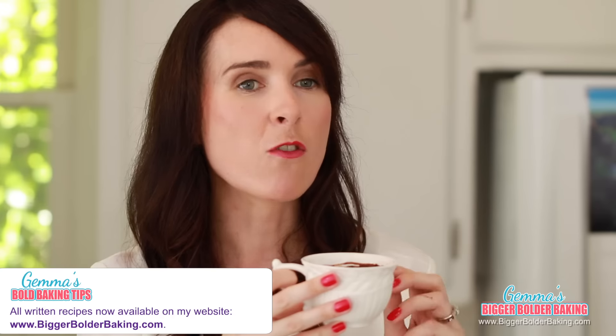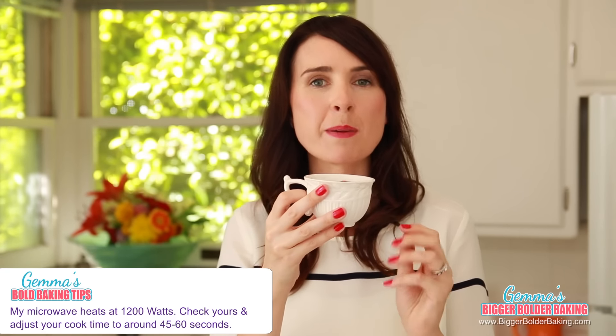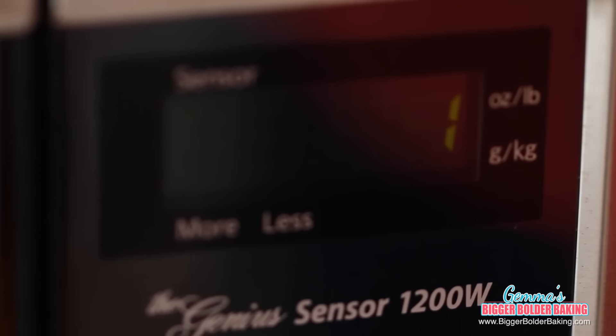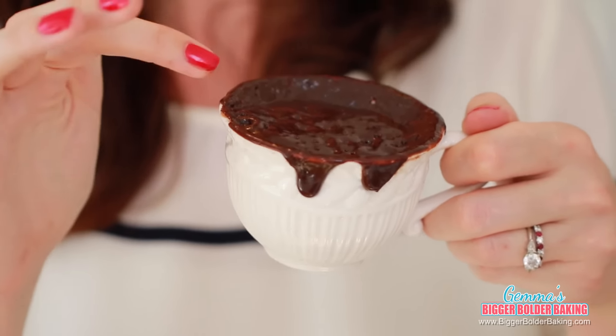Remember, these recipes are not just for the holidays — they're for all year round and perfect for entertaining. I've put the recipe for one mug cake and for six mug cakes on my website, BiggerBolderBaking.com. The timing I give to cook it is based on my 1200-watt microwave, so depending on your microwave, your timing may vary. Once out of the microwave, let it cool down for five minutes before decorating.